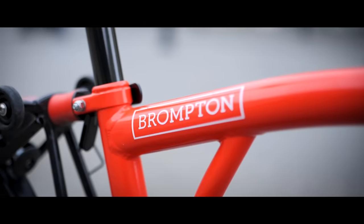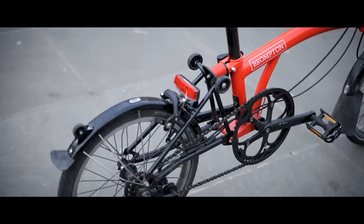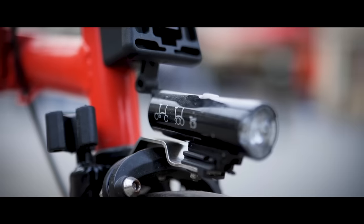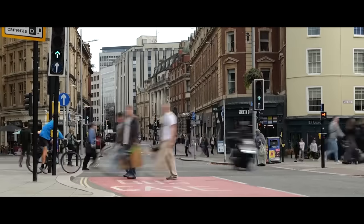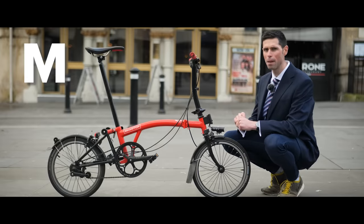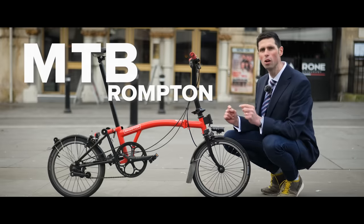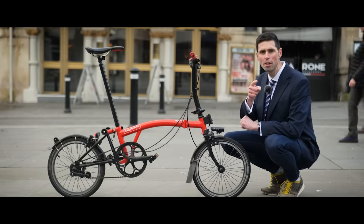This is the GCN Brompton. So far, it's spent its life like many folding bikes, doing short trips to and from train stations and cruising through the busy city streets. But things are about to change as I try to turn this into an MTB Brompton. I'm not yet sure if this is a good or a bad idea, but I'm on a mission to find out.